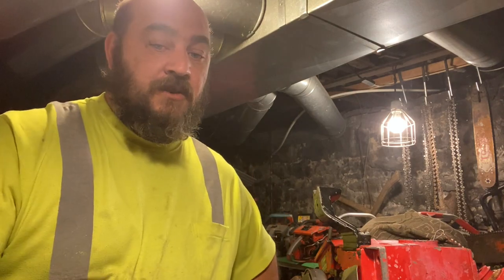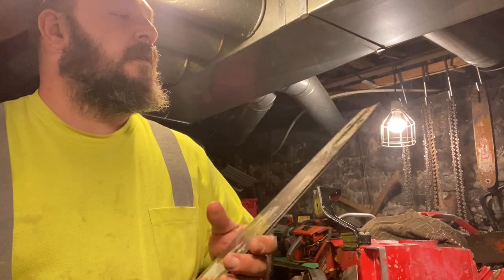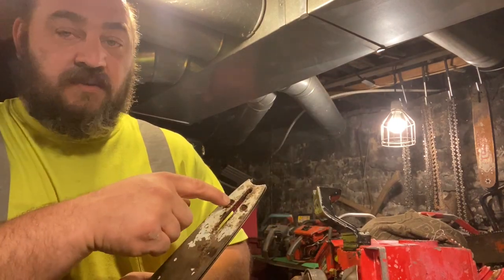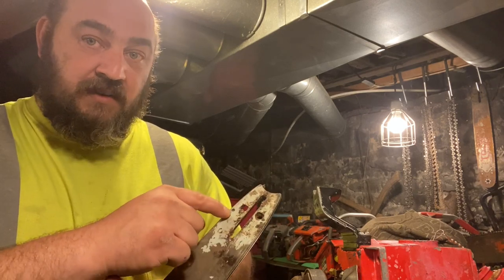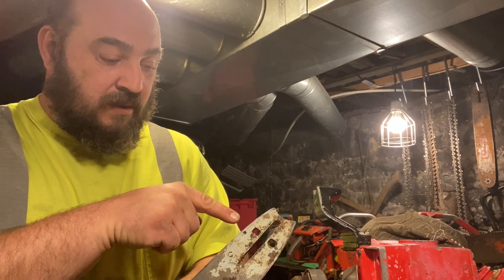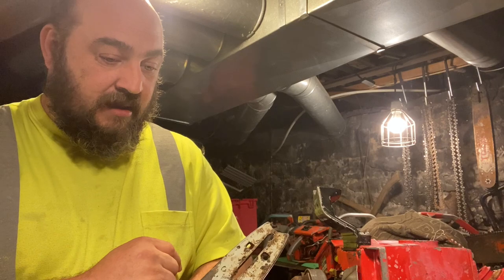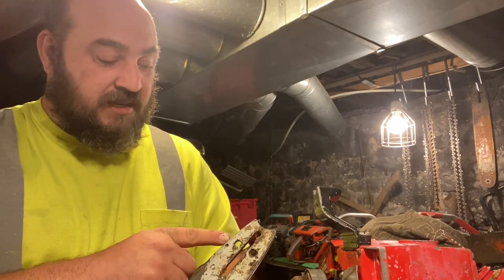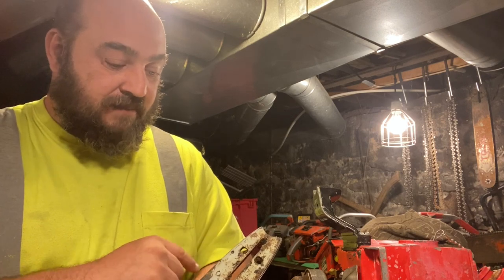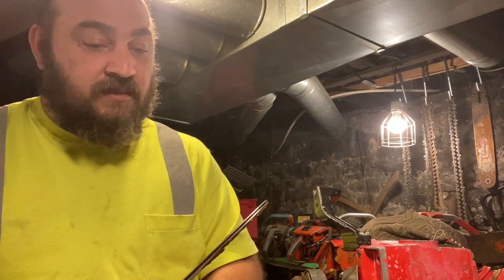Right now I'm working on a bar. I'm going to put this 24-inch on it, but the oiler's not right. I need to have it catch the oil from this hole — this is the normal oil hole here. So I've got to put a hole from inside the groove to this hole. I haven't figured out what I'm going to use yet — either a grinding disc or a really small drill bit.